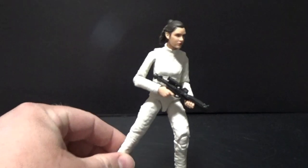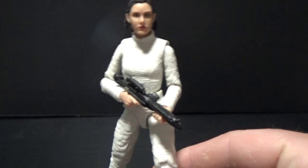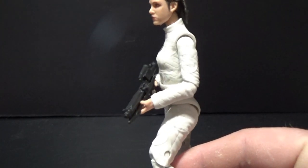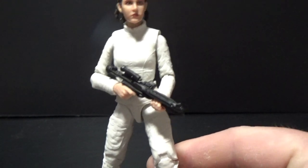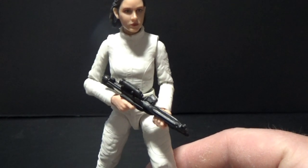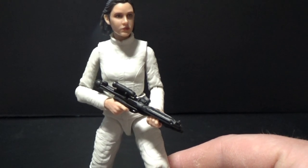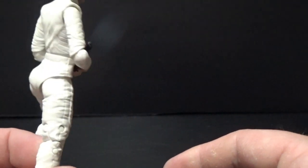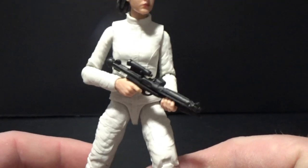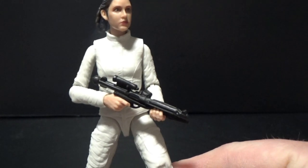My main guess for Hasbro's reasoning to make this an exclusive is that the majority of the figure is going to be the base of a Hoth layer that will be released a little bit later this year or early into next year — we're not 100% sure on that. Because it is almost the same outfit, just with a couple of other elements added to it and a different head sculpt.